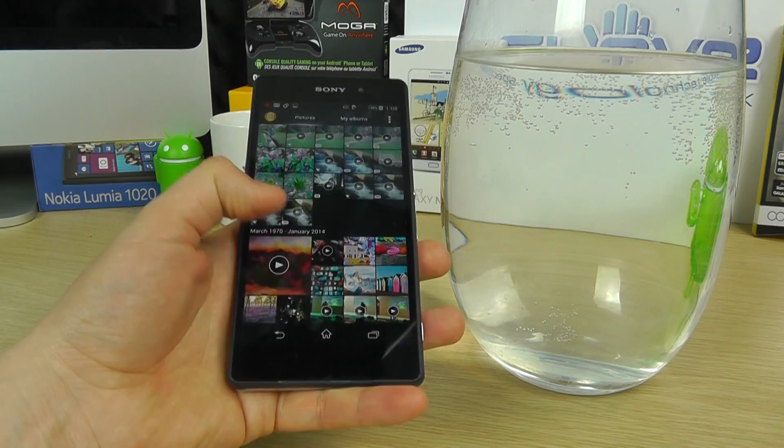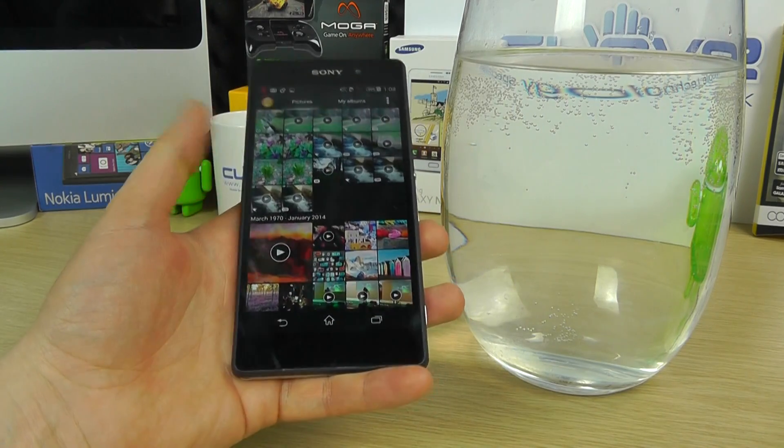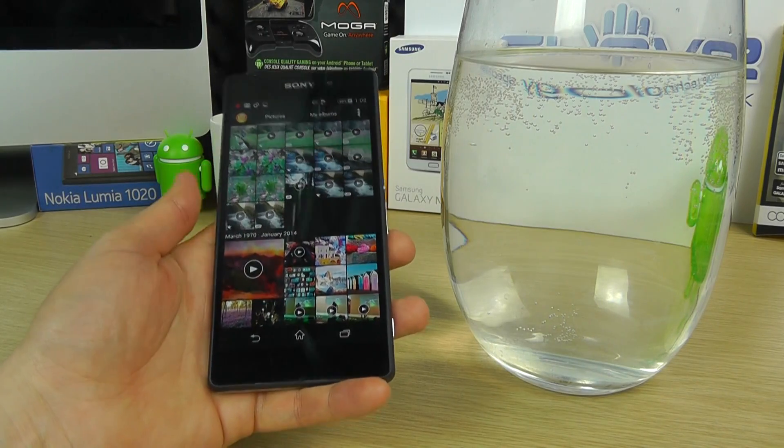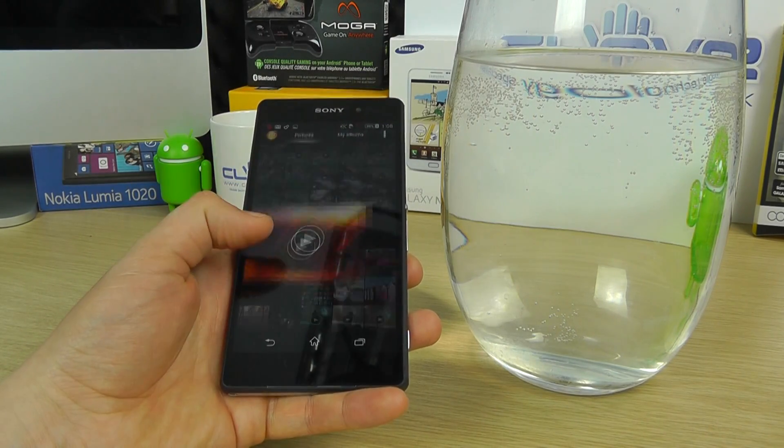So what we're going to do is go into our gallery here, and we're just going to play you a video and show it working outside of the vase of water, and then we're going to drop it in and show you it's still playing. So let's play the video.